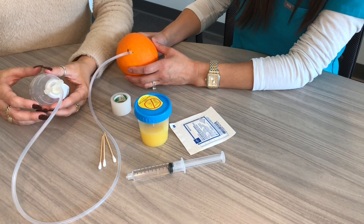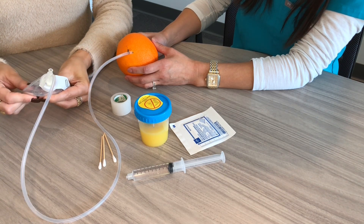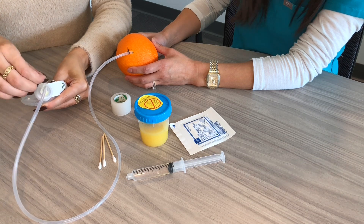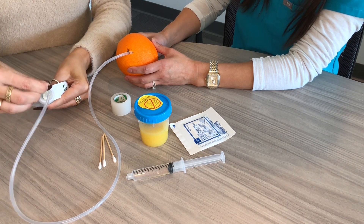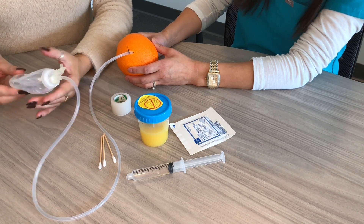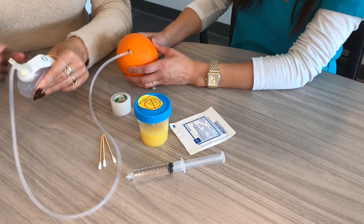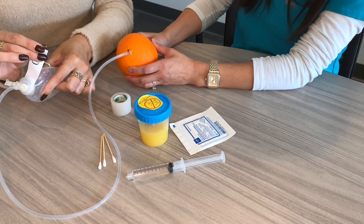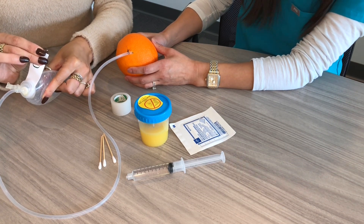Now to finish up, squeeze the bulb while it's uncapped — you really want to compress it all the way. While squeezing, go ahead and recap the bulb, and that creates suction. Now you're going to pin the bulb back to your clothing using the plastic tag. This avoids it accidentally pulling out.